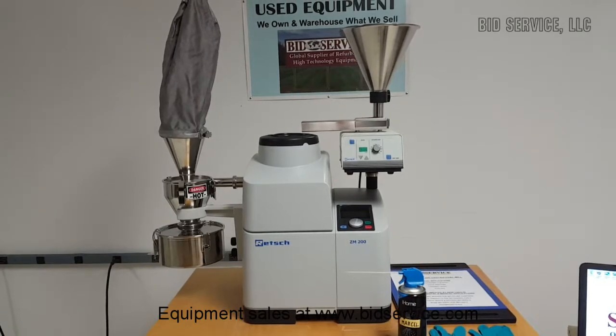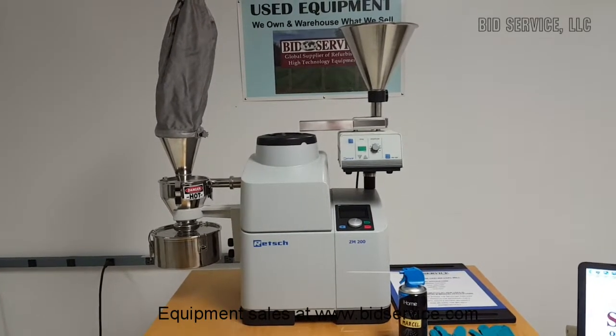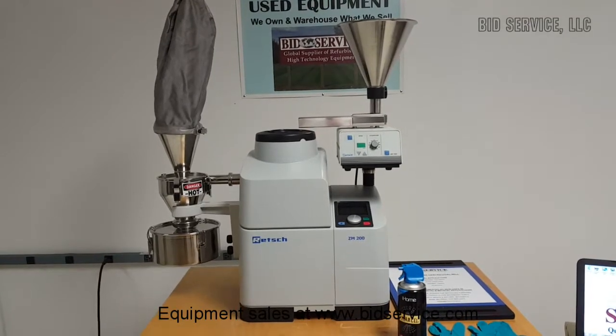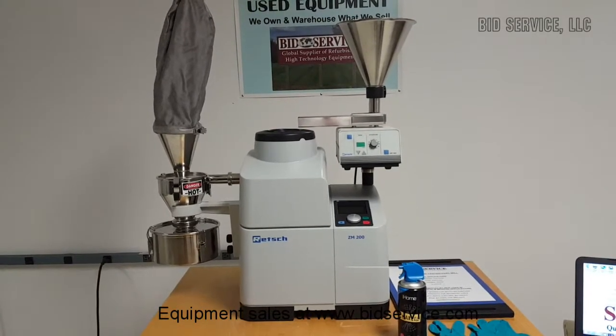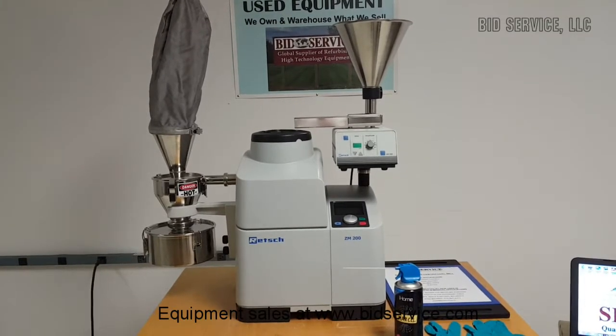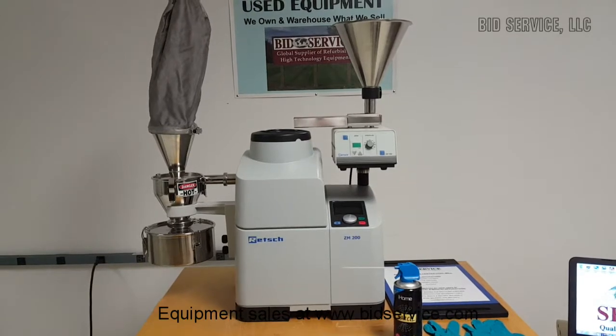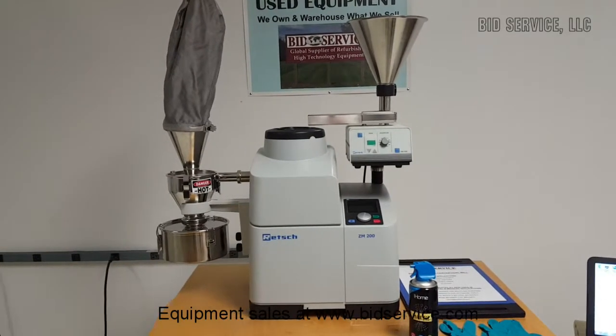This is a demonstration of the Retsch Ultra Centrifugal Mill. The Ultra Centrifugal Mill ZM200 is a high-speed rotor mill with unmatched performance. It is used for the rapid size reduction of soft to medium-hard and fibrous materials.